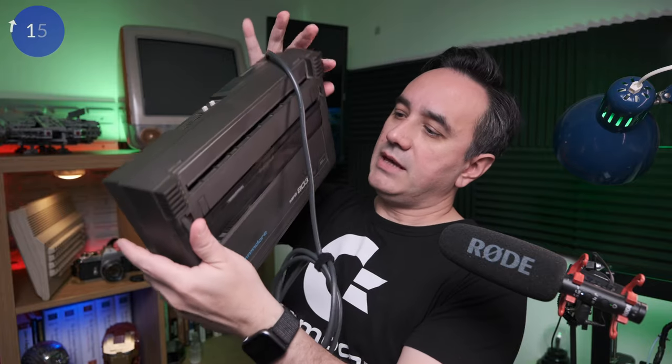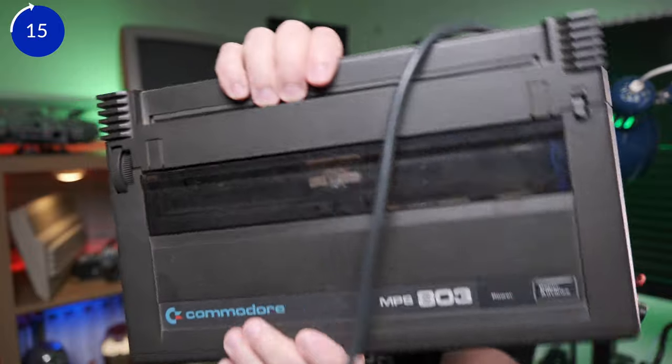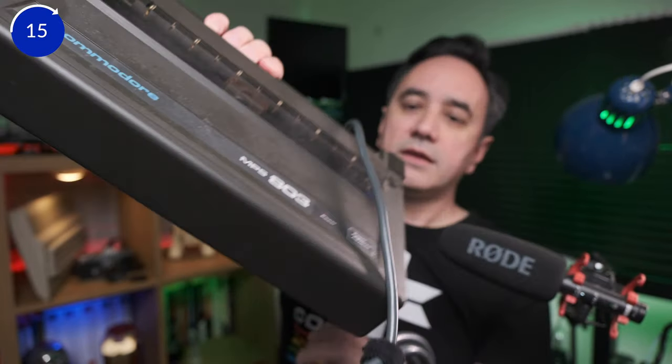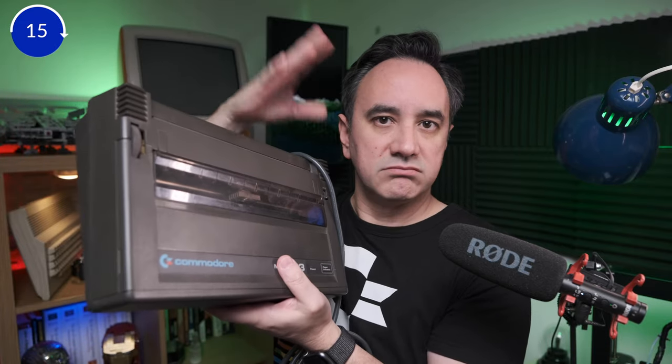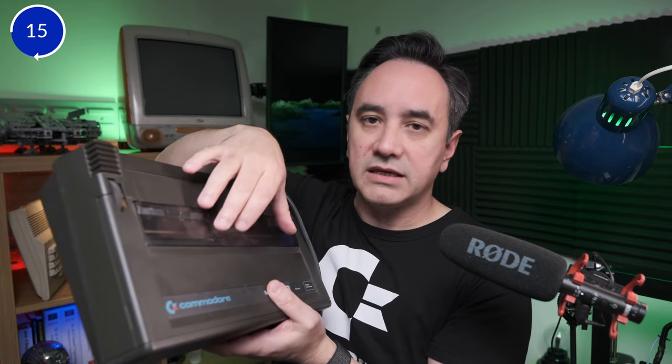Next is going to be about restoring this printer here — the Commodore MPS 803. This is a dot matrix printer. I used it a lot to print school stuff, and I need to basically clean it up, restore it, put the ink into the cartridge. I'm also going to review several text editor programs of the time for the Commodore 64 using this printer.